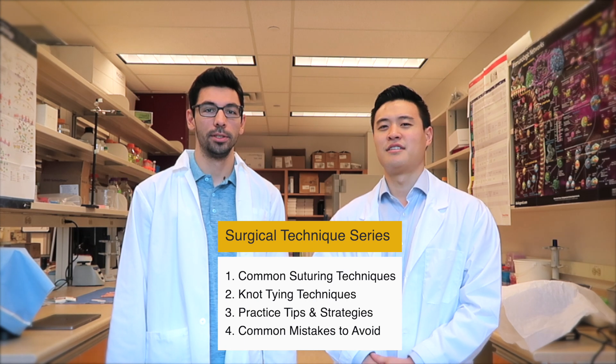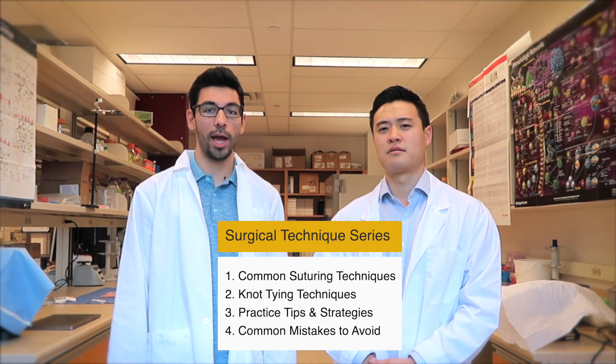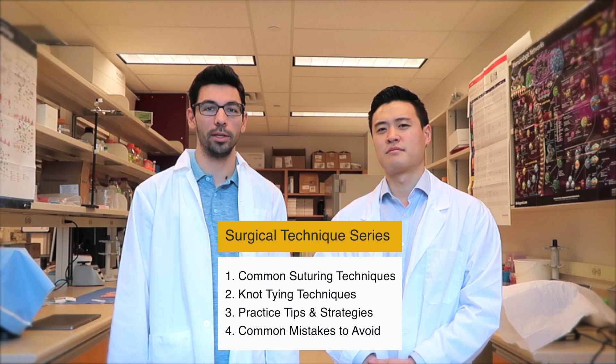In our next videos, Jimmy will cover knot-tying techniques, practice tips, and common mistakes to avoid in the operating room.